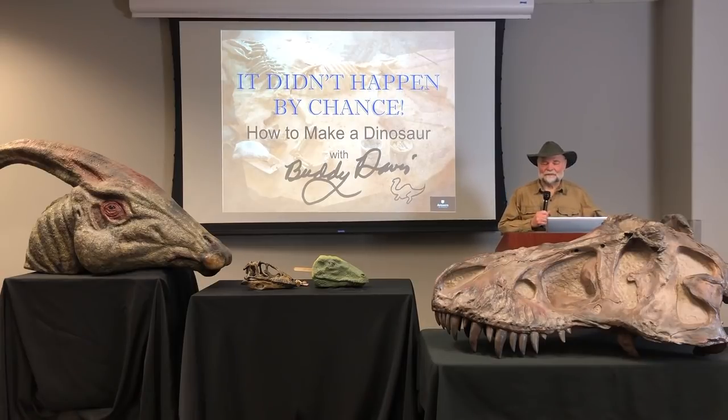Hey, greetings, how y'all doing? My name is Buddy Davis and welcome to my workshop. Today we're going to be showing you how I build some of the dinosaurs, talking about how I do it and showing you some pictures of it actually taking place. And then at the end, I'm going to show you these dinosaurs. I call this 'It Didn't Happen by Chance.' So hang on, here we go.